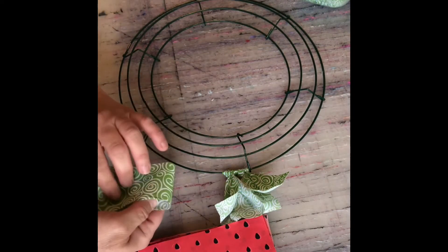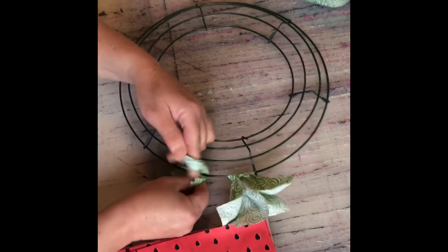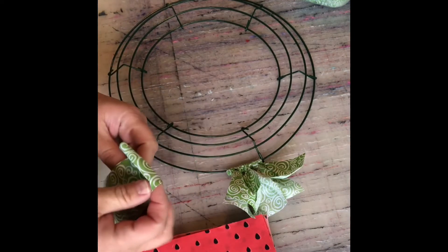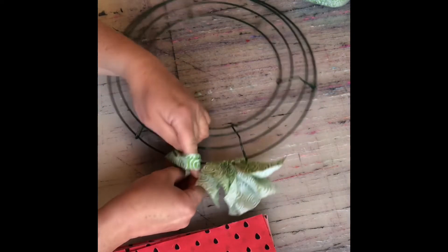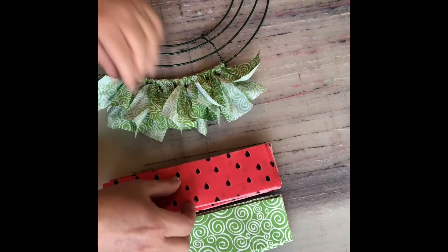First, take the green ones — 11 of those in each section on the back row. Fold it in half, fold it under, tuck the ends through, and pull it tight. Slide them so they're nice and tight along that top row.